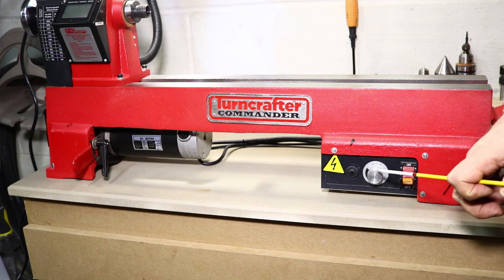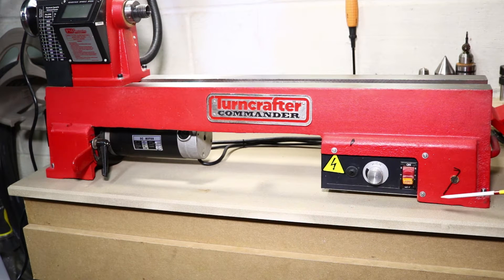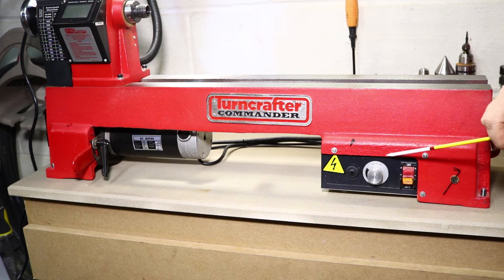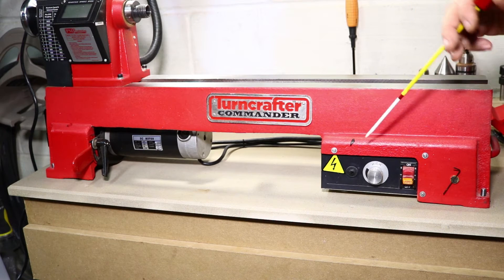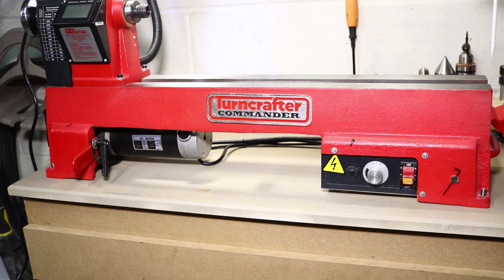You've got the on/off switch, your speed dial, and that's a reset button. There are three screws here that I'll take out to get this box down and out, then I can take the cover off and get to what I think they call the Moffat screws for setting the high and low end RPMs.